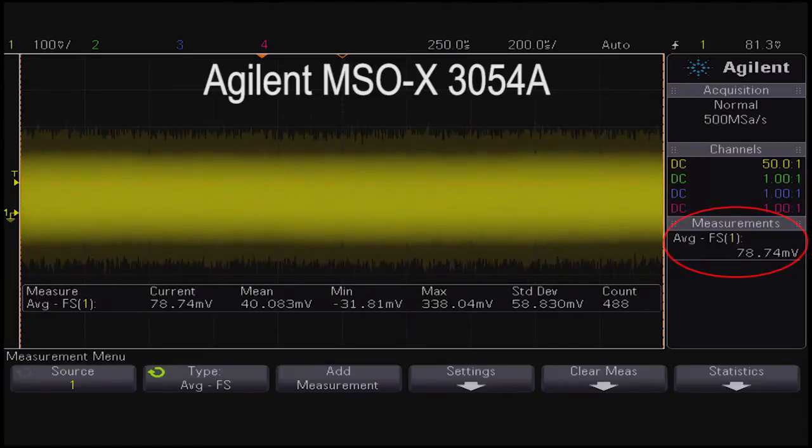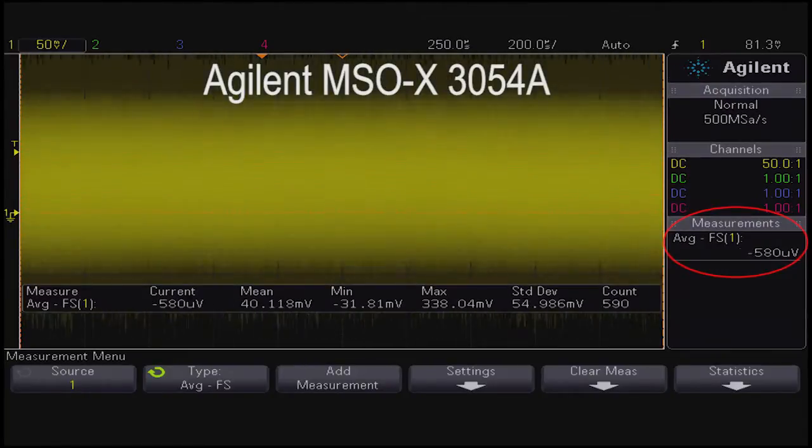Offset errors should be nulled out before making any critical measurement. The adjustment process for the N2790A is more difficult to implement and consumes valuable testing time.